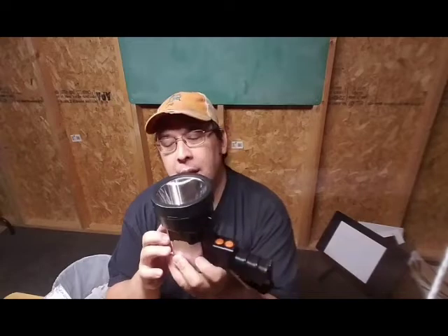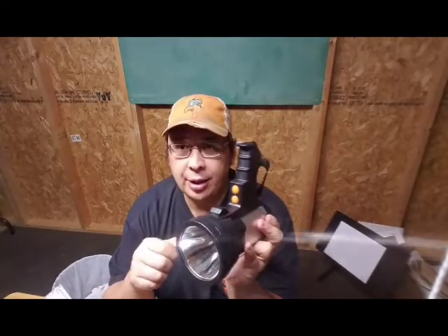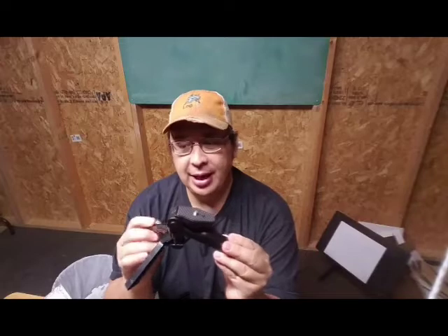It has a hole on the top that you could screw into a tripod and direct it in whatever direction you wanted, or get that flood wherever you want it. If you don't have a tripod, you're in luck because it actually comes with one. Now, I will admit it is kind of cheap — it's just plastic. Press and then you can rotate to whatever angle you want.